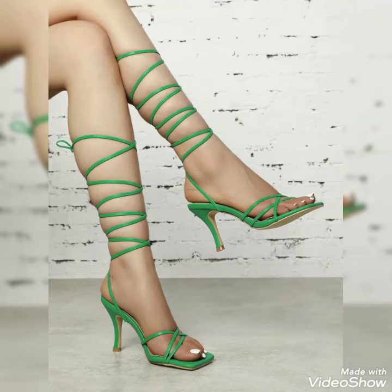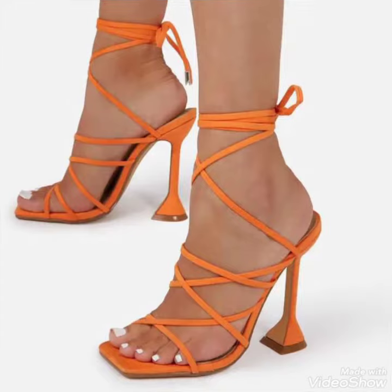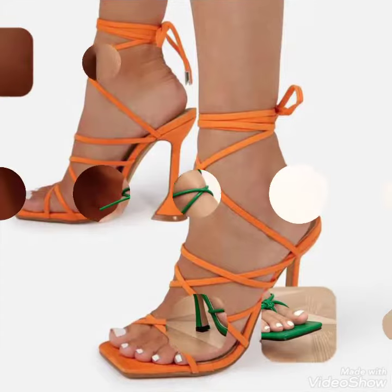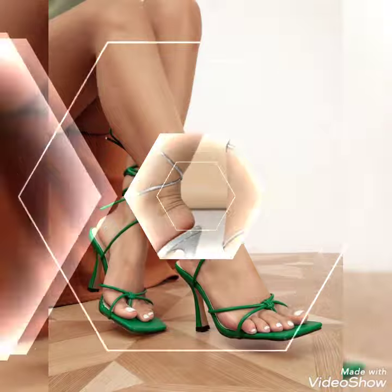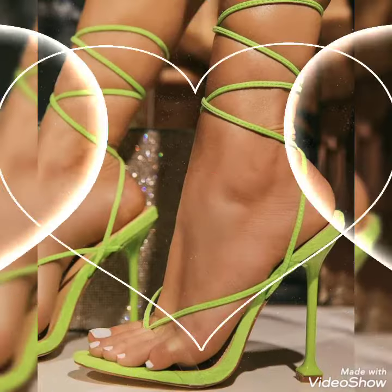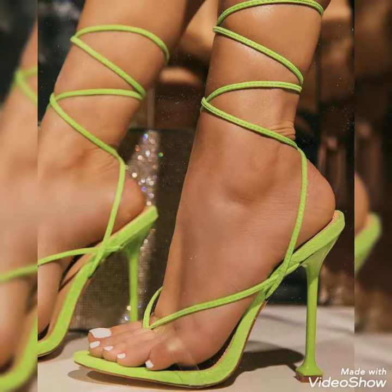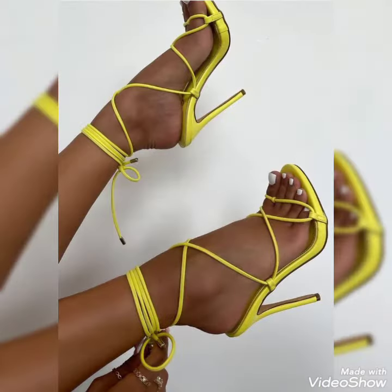Hello friends, welcome back to my YouTube channel 20 Fashion. Today my video is about the most stunning and very elegant design of ladies high heels sandals. How are you, dear fans? I hope you're fine. Today I'm gonna share with you a very decent and amazing collection of ladies high heels sandals for those ladies who want to look very stylish, gorgeous, and fabulous.